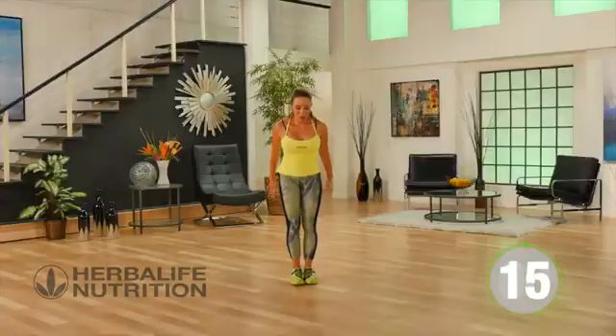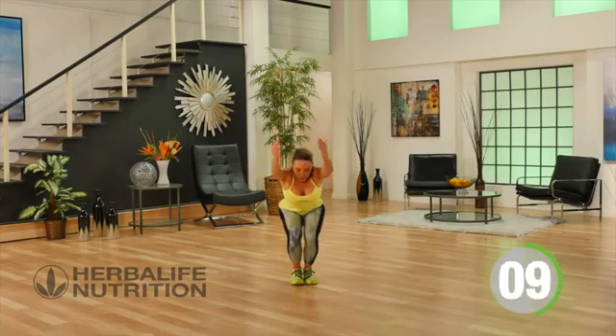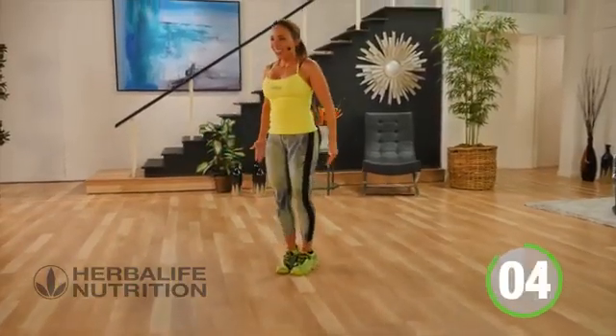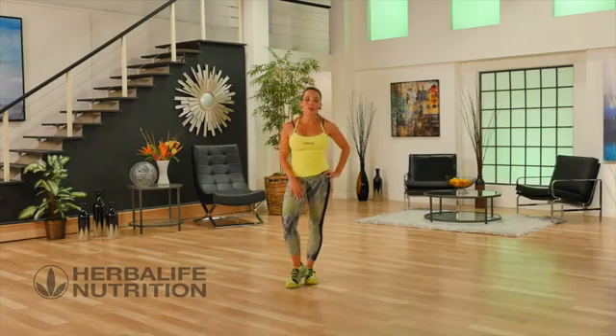Chair squat to toes — down you go slowly, and up. Powerful but graceful. Your power round and your workout is officially over! Make sure you replenish your body with some great nutrition.